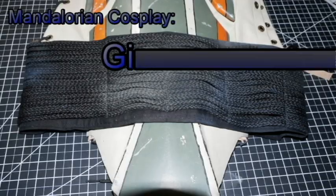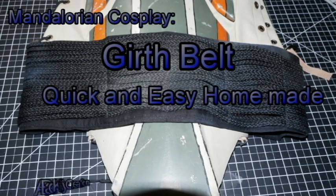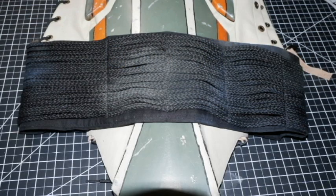Greetings once again. This week's video: how we make our girth belts.